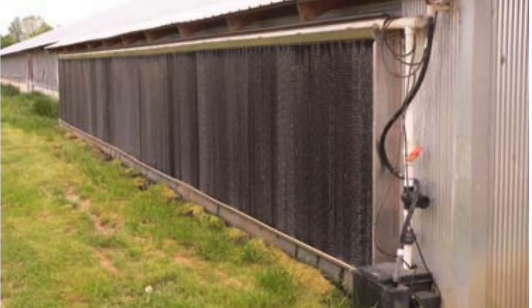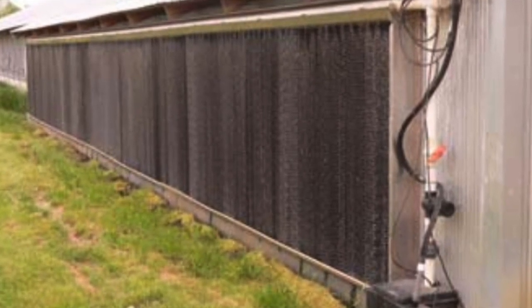An evaporative cooling system basically is a reservoir of water with a circulation pump in it. That pump then has a piping system that moves that water up to the top of what's known as an evaporative pad. I have a sample here so people can see it — it looks like a piece of corrugated cardboard with a black edge on the outside. It's about six inches thick, fits in the wall, and air flows through it. The water is evaporated off of it, the temperature of the air drops, and it becomes a little bit more humid, allowing for a cooler temperature for the animals or plants inside the greenhouse or barn.